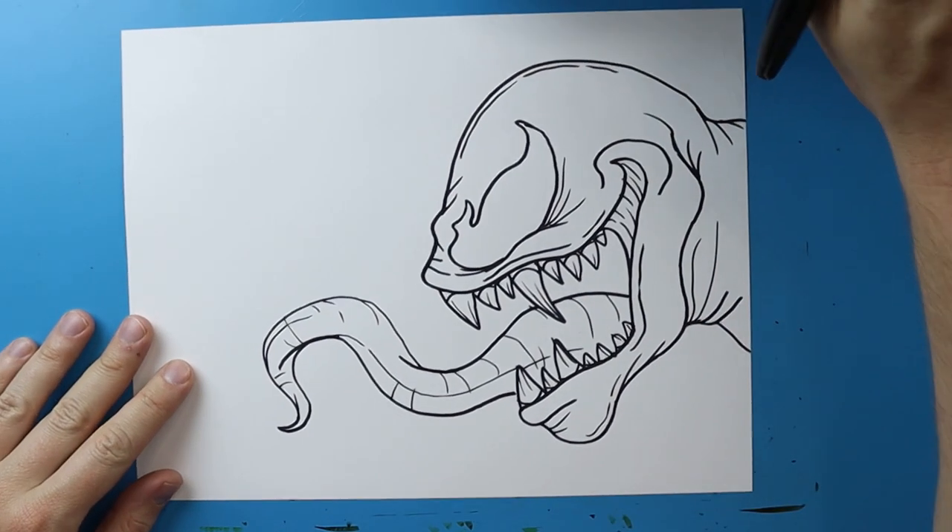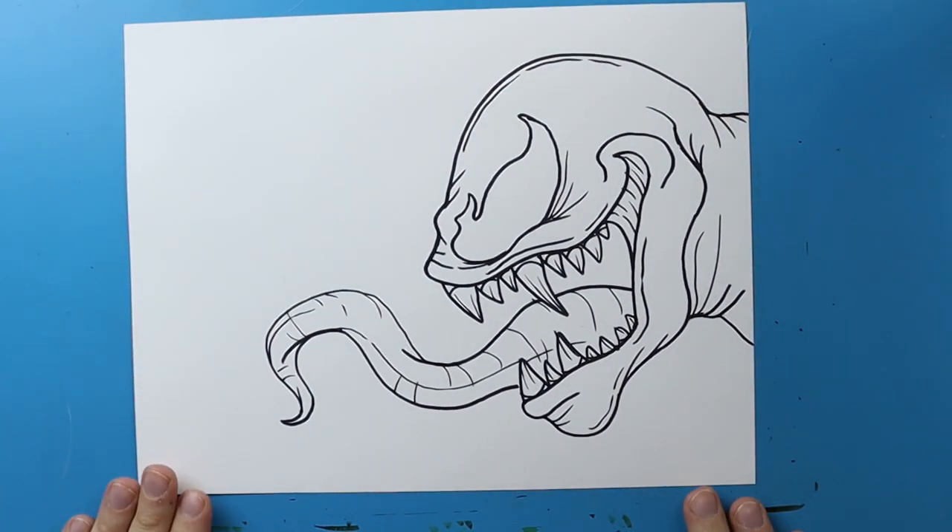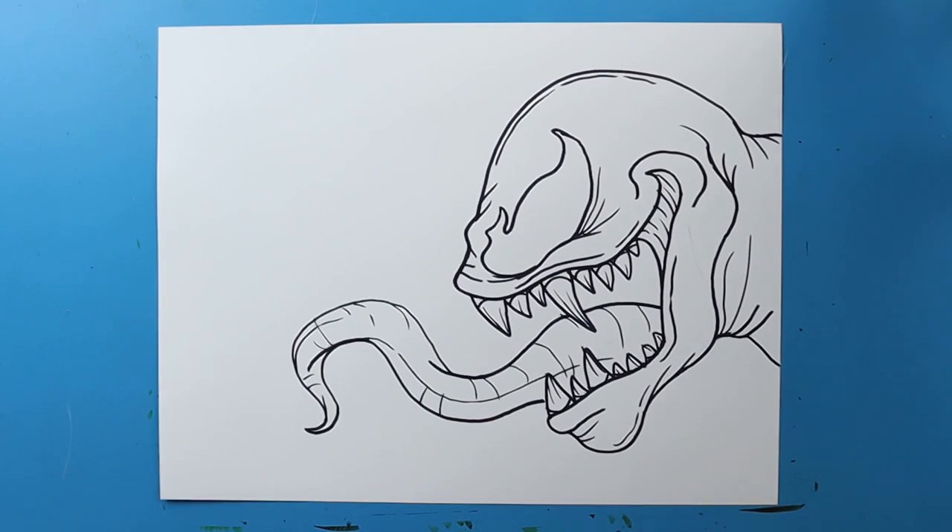There you go — there is your drawing of Venom's face. It's kind of like a little close-up. I know there's lots of different ways to do it; this is just my version of it. I hope you guys enjoyed this. I'm going to fast forward and start coloring. Thanks for watching everybody.